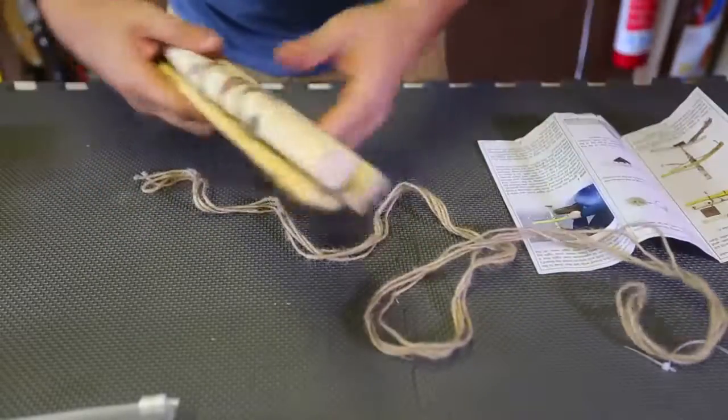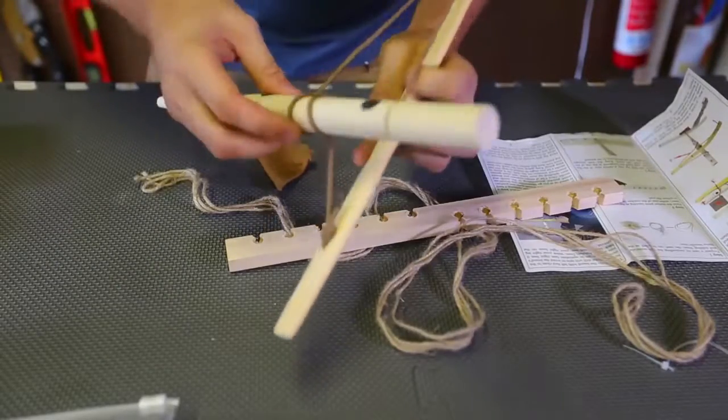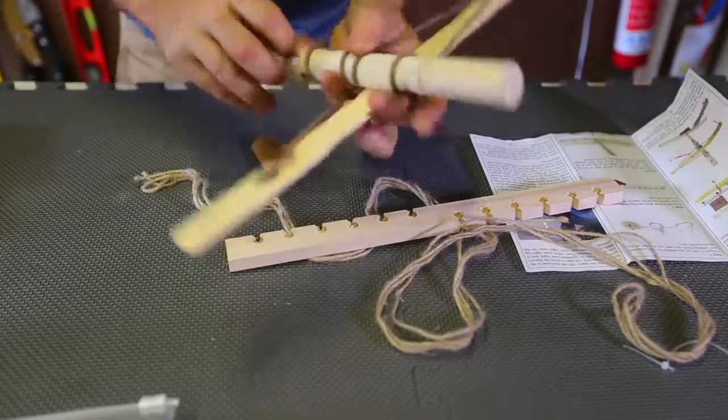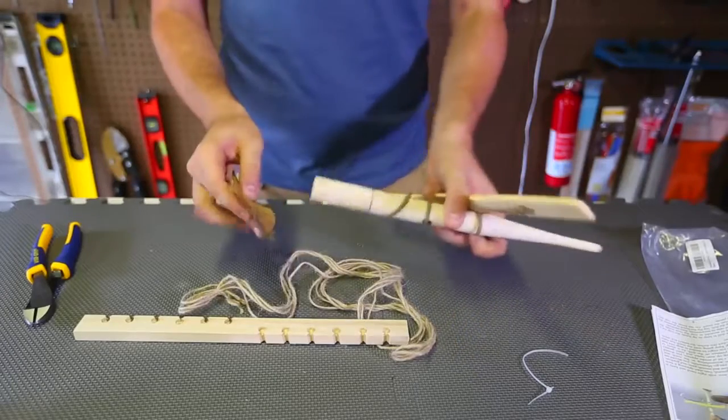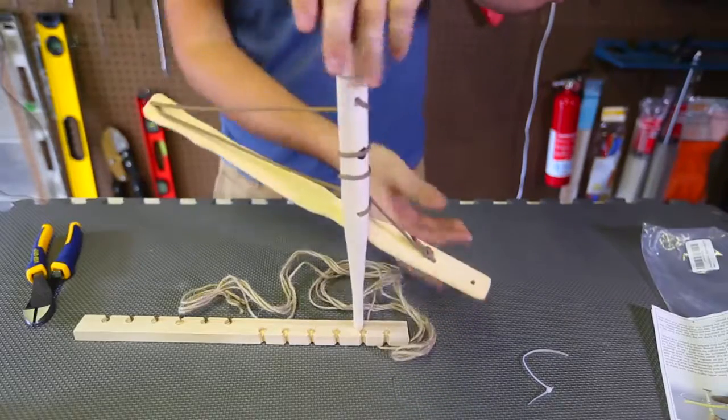Looks like they already pre-cut pieces right here. Wow, they're using a power cord and they already glued everything together as you can see. That's awesome. They put in a little piece of leather, I guess to hold it up like that so it doesn't hurt my hand.